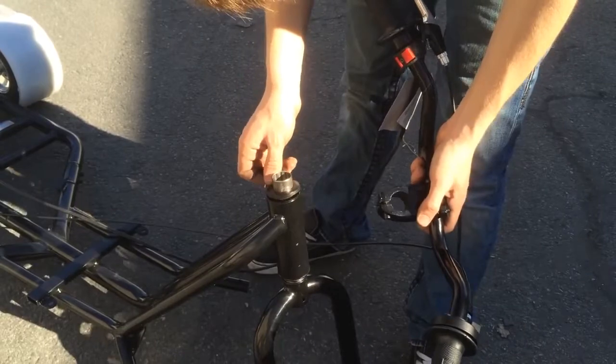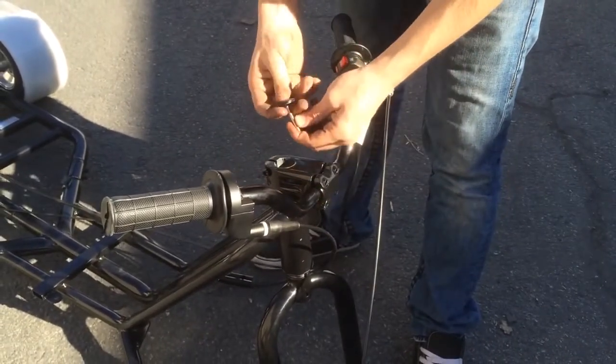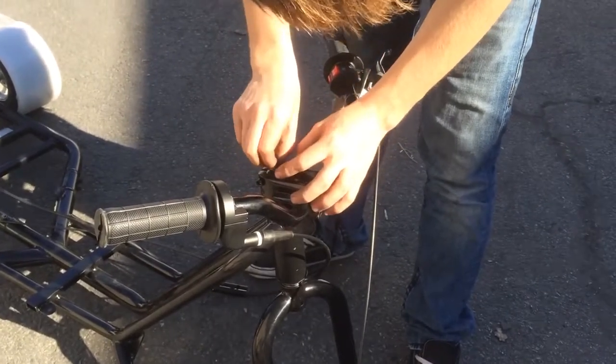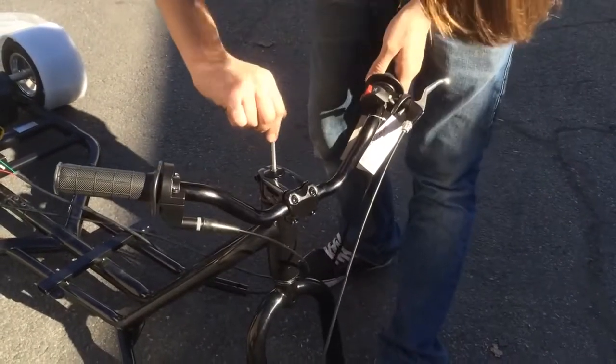You put the top piece on and the handlebars on. Use the allen wrench to tighten it, making sure it's aligned.